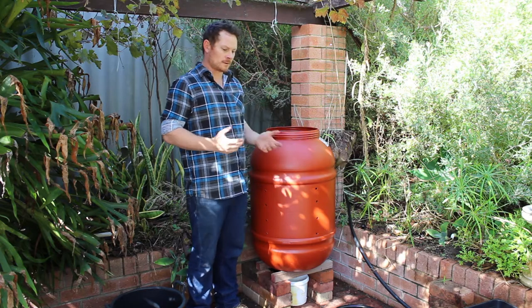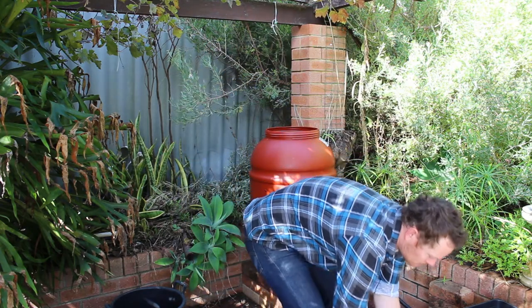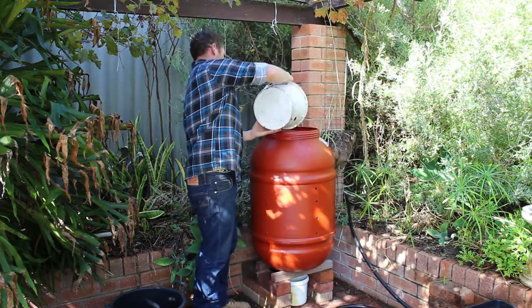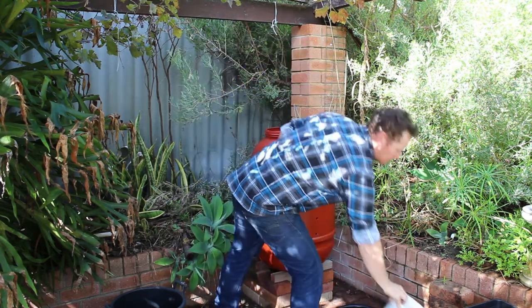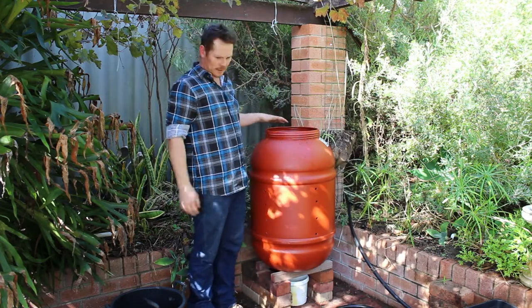And now we're going to use just some food scraps — nice food scraps here, we'll just chuck that in. And anything else that you've got, like grass clippings, weeds, anything like that, just chuck in there.